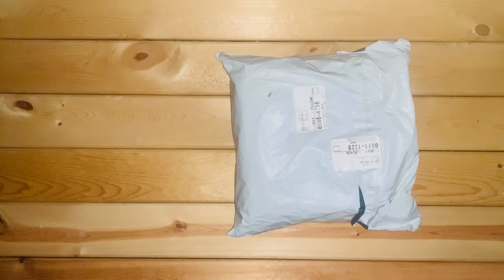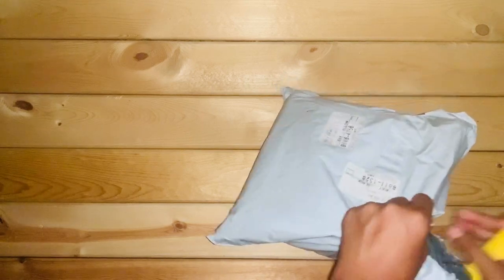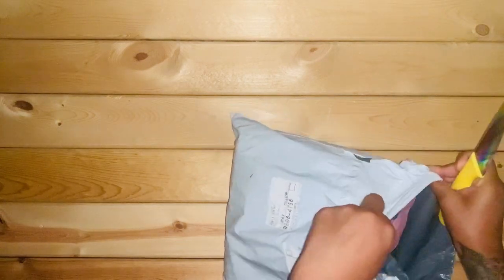Let's get right into it. This is my unboxing of my Susan Alexandra purse that I had purchased on May 14th, 2020, and I just got it here today. I had purchased the picnic bag and the card holder as well.